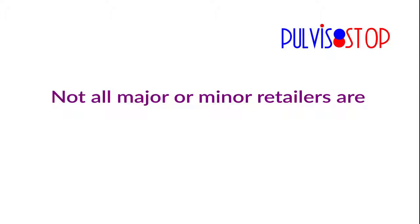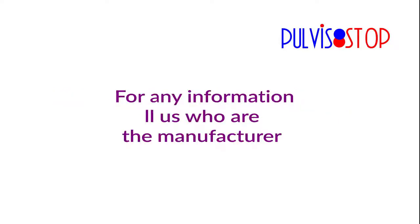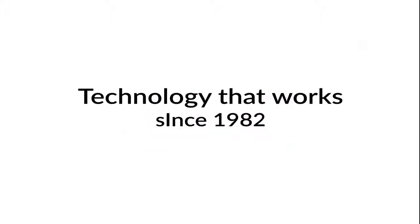Attention: not all major or minor retailers are authorized to sell our products. For any information, call us — the manufacturer. Technology that works since 1982.